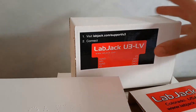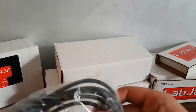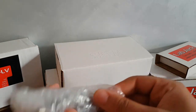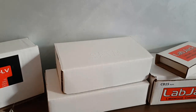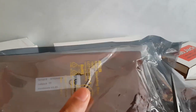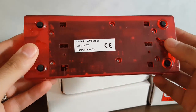First of all, I'm going to begin with the T7 series. So you're getting a USB cable, an ethernet cable, and a power supply.